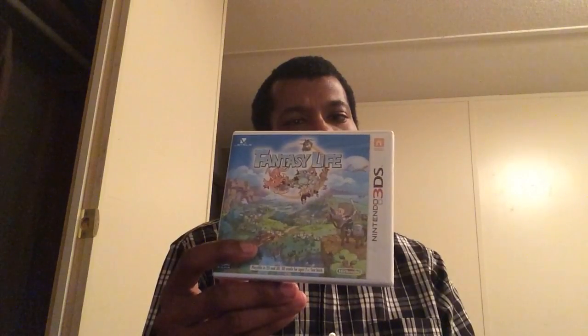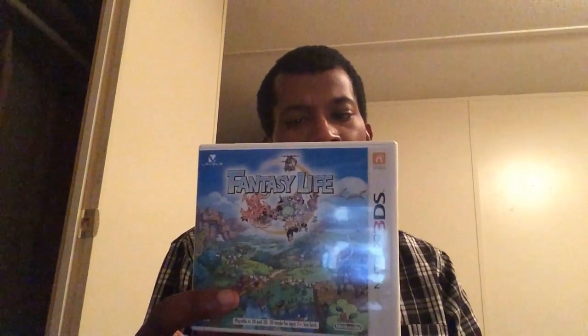My only 3DS game that I'm playing right now is called Fantasy Life. I've put 10 hours into this game and I'll give a review later on. If you don't have a 3DS game, let this be your first one — especially if you love RPGs. The company that developed it, Level-5, is the same one that developed the Professor Layton games, and those are really good — hard but good.